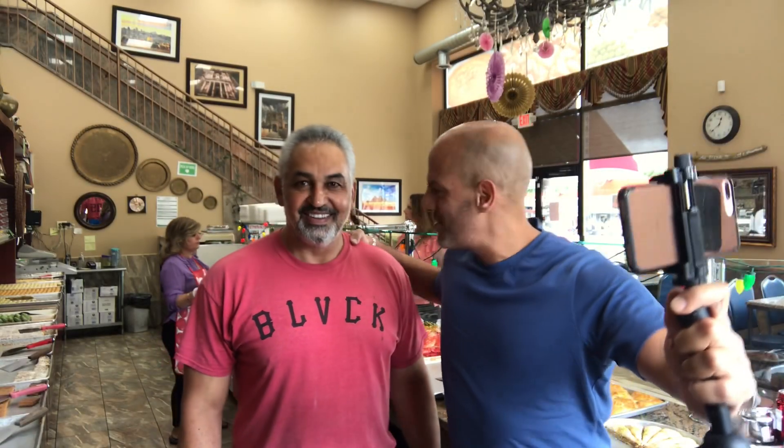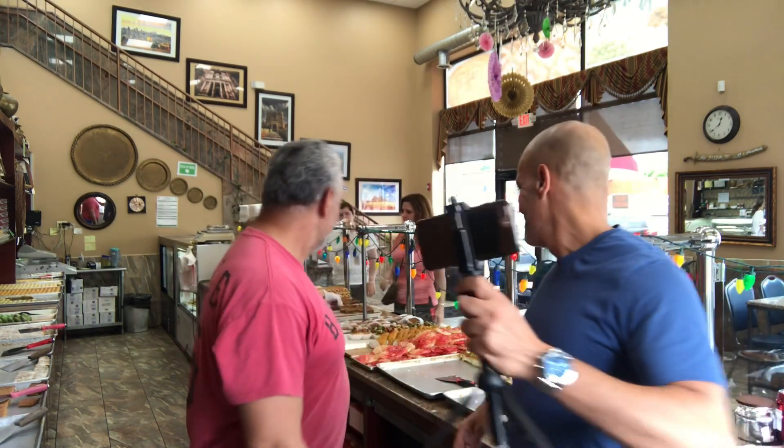I'm here with Abdallah and he's going to show us around. I want to know about all the spaces. Absolutely amazing, thank you. Let's go, let's do it.